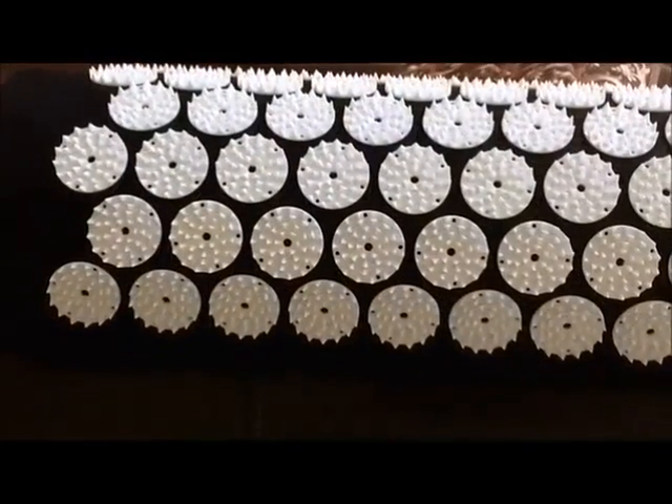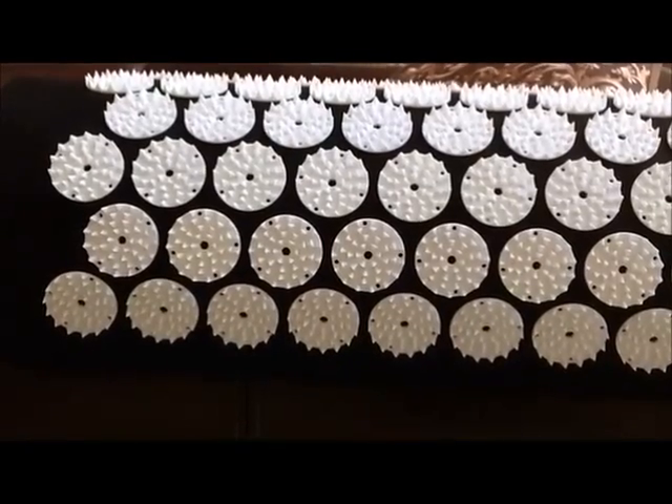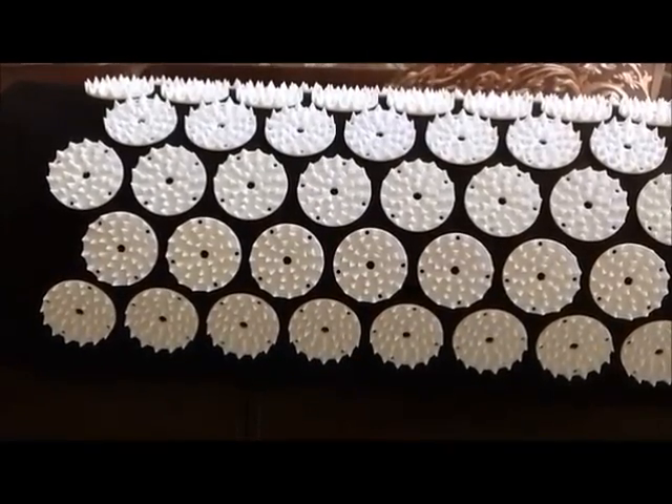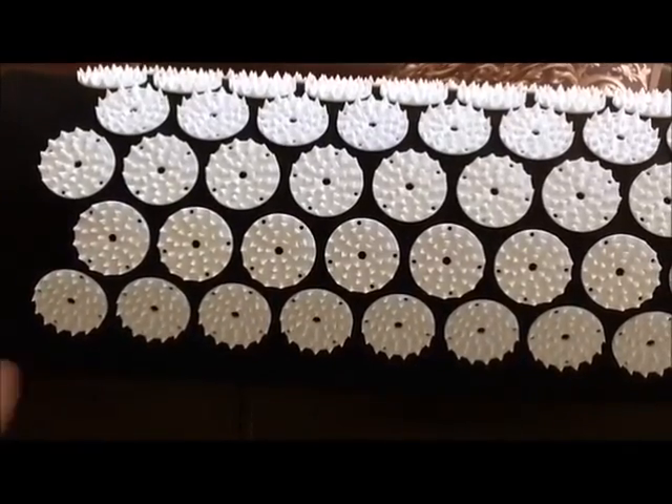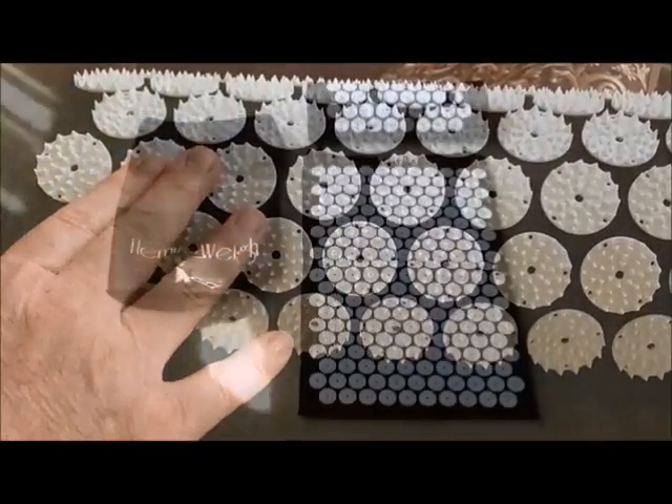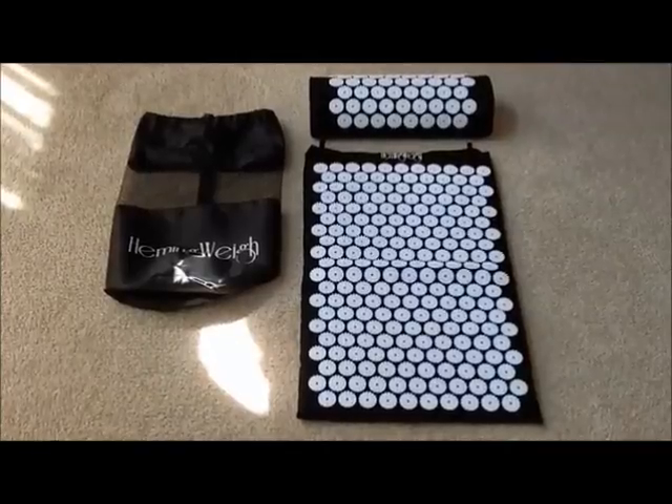There are some warnings about using the acupressure mat. If you have a blood disorder, use anticoagulants, suffer from epilepsy, or have a sunburn or open wounds, you should not be laying on this type of surface.